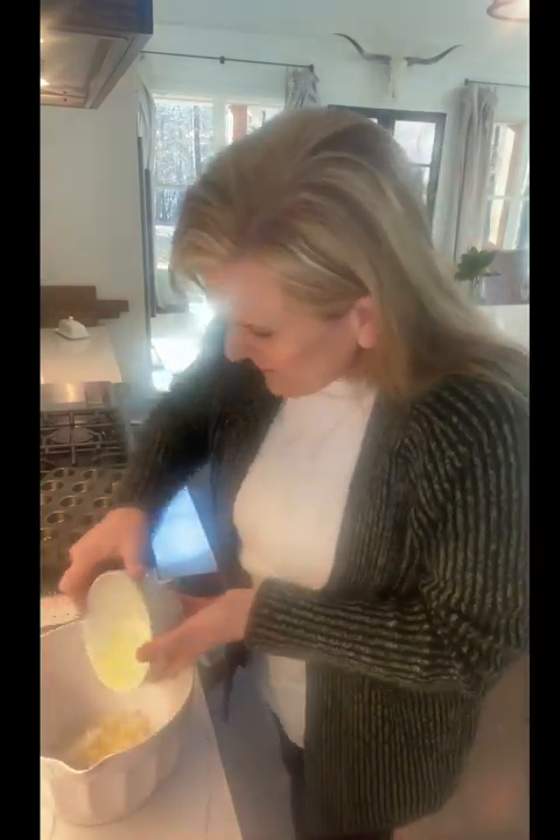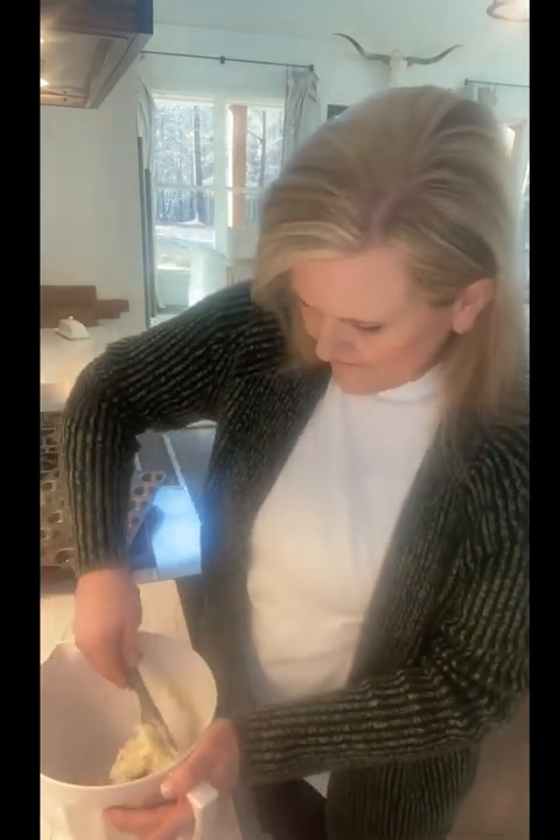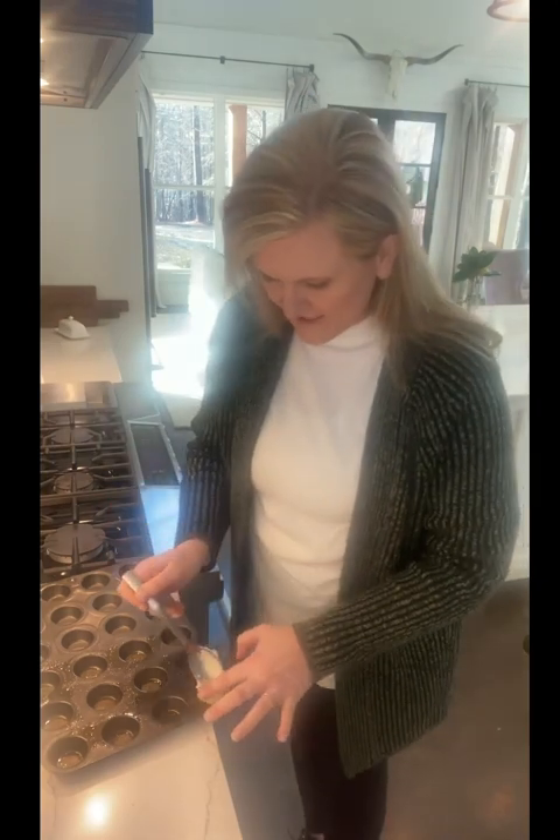One cup of baking mix, four tablespoons of melted butter, half a cup of sour cream — y'all, that's it. And if you're watching this and you didn't see the chicken stew video, go back on my timeline and watch it. Just mix it together until all of that baking mix is absorbed, then divide it out. I use a tablespoon and just scoop them out.